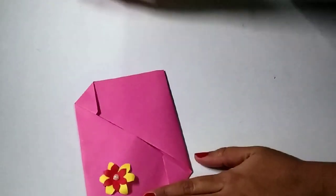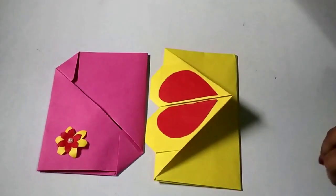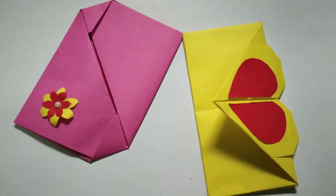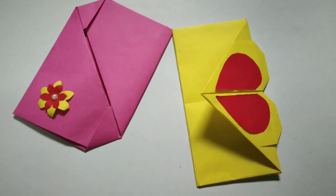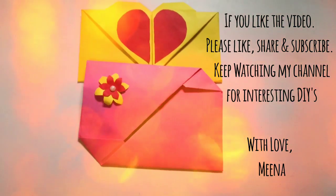So that's it guys, we are ready with both our envelopes. Hope this video was helpful to you. If so, please do like it, share it, and subscribe. Keep watching my channel for more interesting DIYs. Thank you, bye-bye.